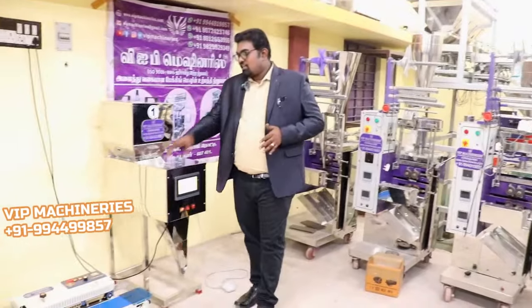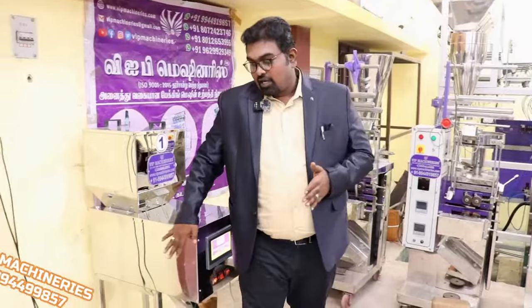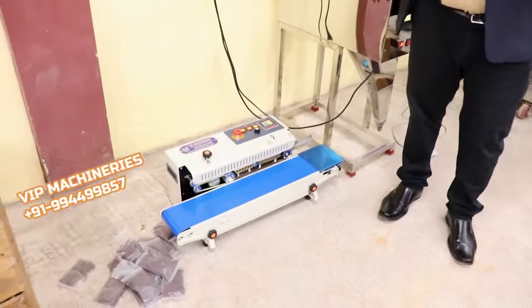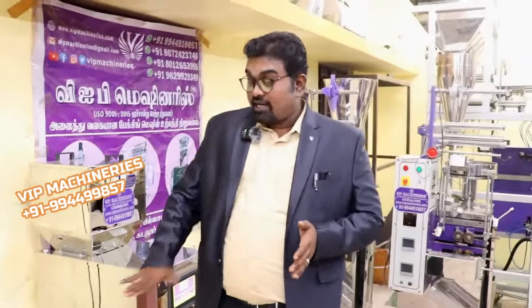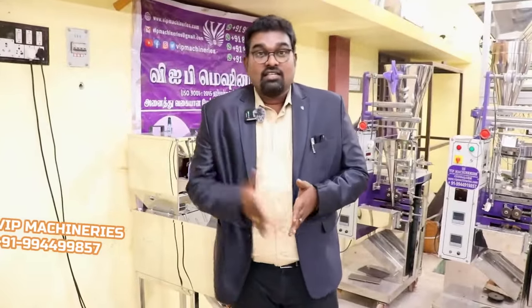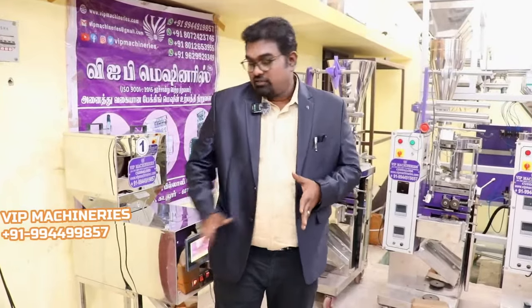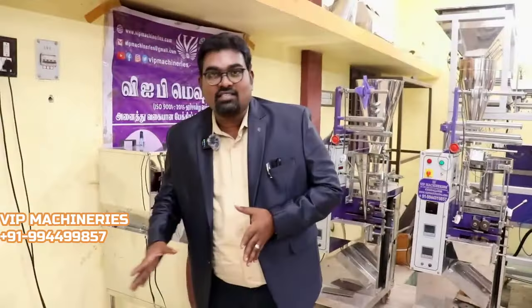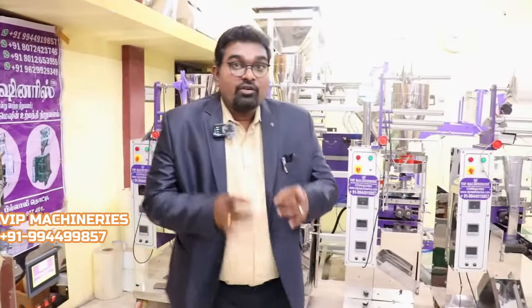This is also a combination band sealer machine. You can see the MS band sealer, the SS band sealer, the nitrogen flushing band sealer. This is a horizontal pattern sealing, this is a vertical sealing, and advanced pattern sealing. This is a heavy-duty seal with capacity to seal up to 1kg, 2kg, 5kg, and 10kg. This is a heavy-duty band.